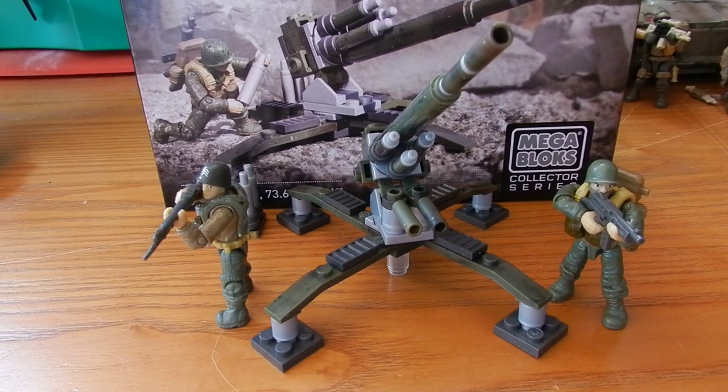Hey everybody, it's Tom with the SS Motion here today with another Call of Duty review. Today we're taking a look at something different — a Call of Duty Legends set. The Call of Duty Legends sets are World War II themed sets. They're pretty cool and they've been out for a while. I've just never really been that interested in picking them up, since the main bulk of my collection is the modern themed sets. But I decided to give this a go.